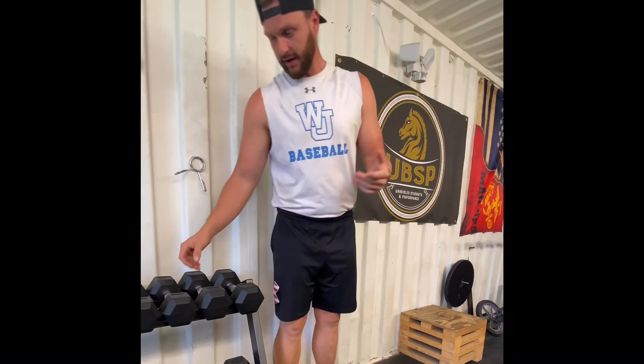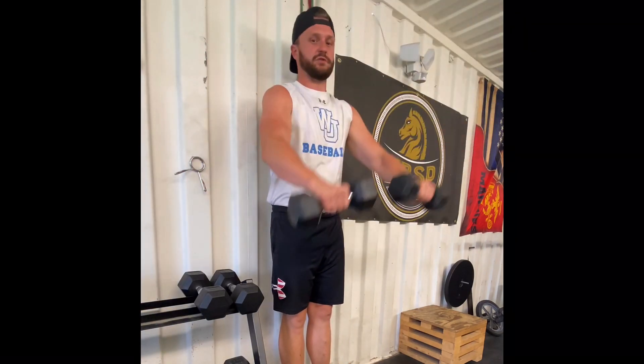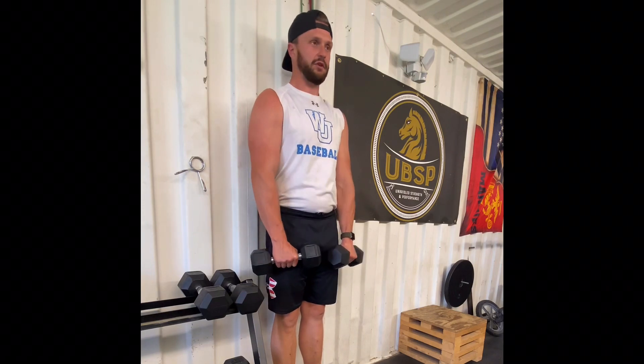The next exercise I have for you today is the dumbbell front raise hold. We're all familiar with a front raise — just picking the dumbbells up in the forward plane of motion. Now what we're going to do is lean into a wall and have a friend time you.